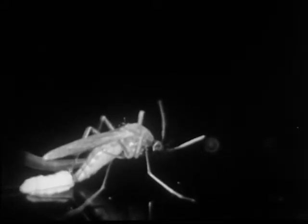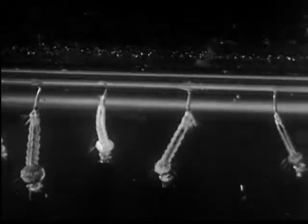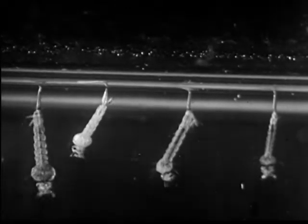But despite our efforts, the mosquito's life cycle goes on. Female mosquitoes lay eggs. The eggs hatch into larvae that feed and grow and molt. The larvae become pupae.